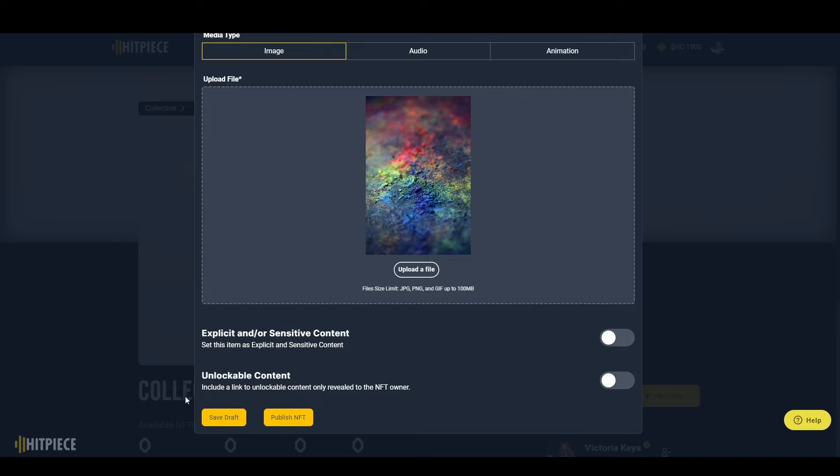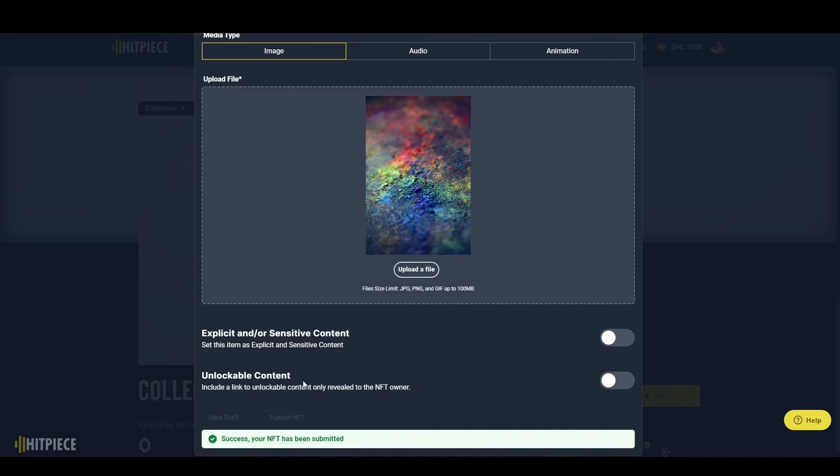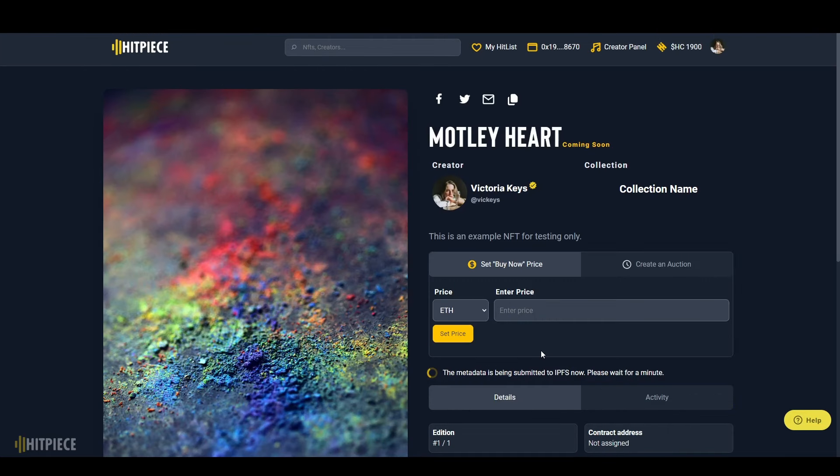Once you're finished, you can either save the NFT as a draft so you can come back and make edits, or if everything is the way you want it and you're ready for it to go on the blockchain, you can click 'Publish NFT.' Just remember that once it's published, it can't be edited. As you can see, it's being submitted now.